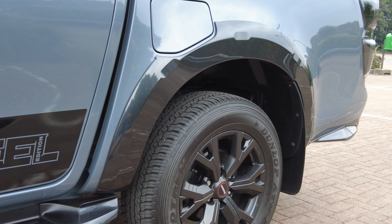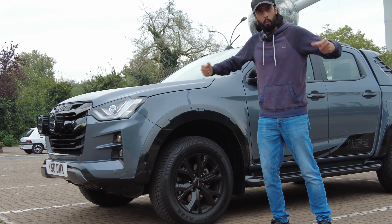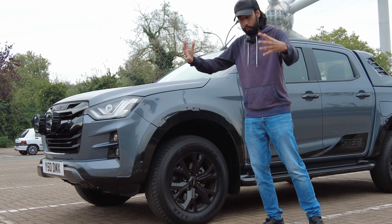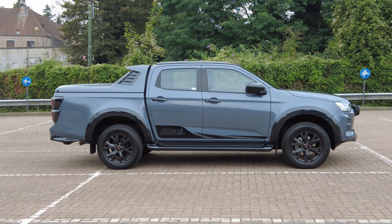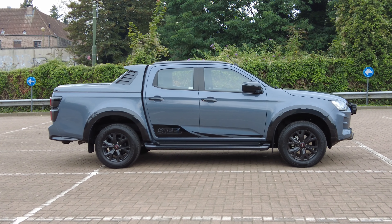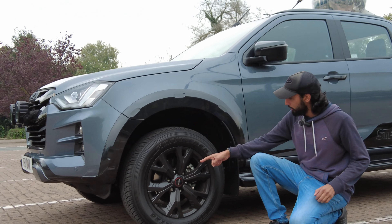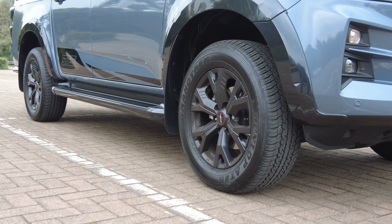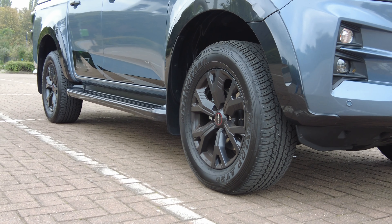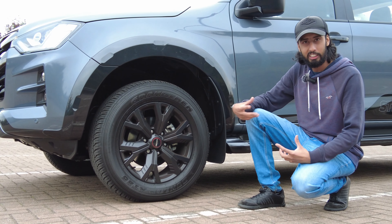They look really cool — gives the car more of a bigger, wider look, so that when you're on the road you really feel like you're in a truck. The mirrors, the back of the mirrors, those are in dark grey as well. And you'll have probably noticed the wheels. These wheels come in 18 inches — these alloy wheels, again in dark grey. You get those on the V-Cross anyway, but they really do suit the Steel Edition.